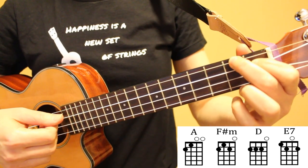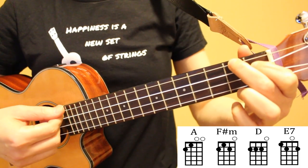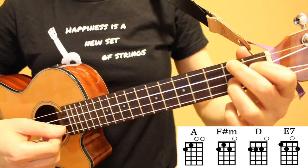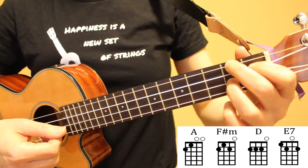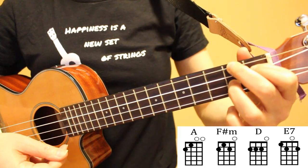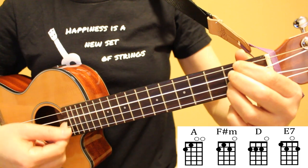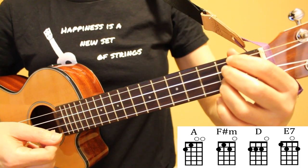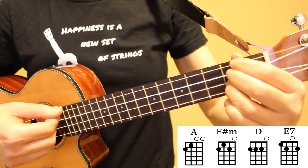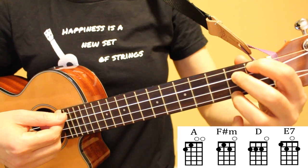When you go from A to F sharp minor you're going to leave your index finger and your middle finger in place, and place down your ring finger to play F sharp minor. Going from F sharp minor to D, you're going to leave your ring finger where it is and move your index and middle fingers to form your D chord. Going from D to E7, we're going to leave our middle finger down and move our index and ring fingers to form our E7 chord.